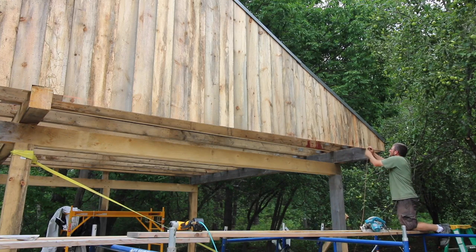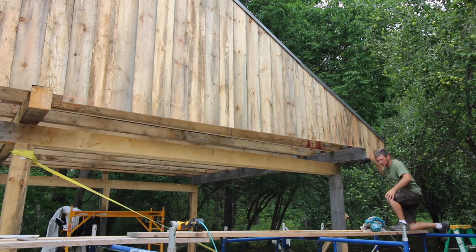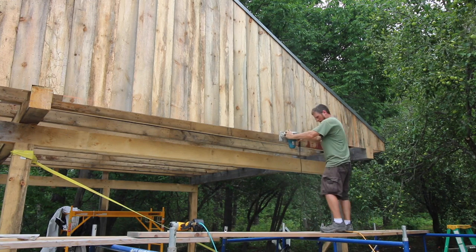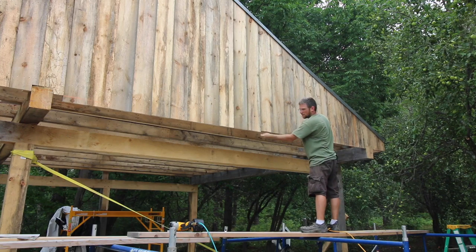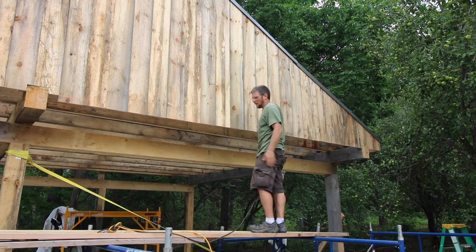For some reason my reveal got all messed up, so I'm just going to snap a chalk line and take my skill saw and cut that line all the way across — that will give me my two inches down from the inside ceiling. The reason I'm doing this now is because I need to take down my staging and move it around that corner, so before my staging is gone I want to get this cut.